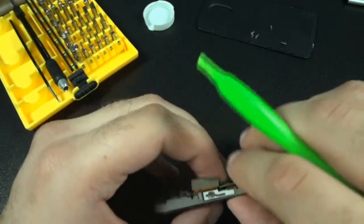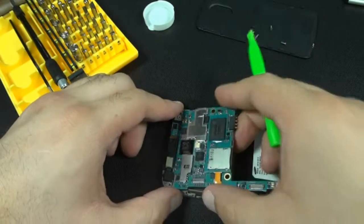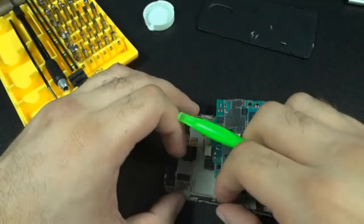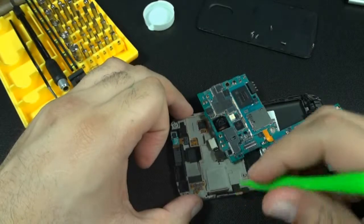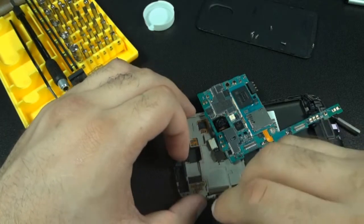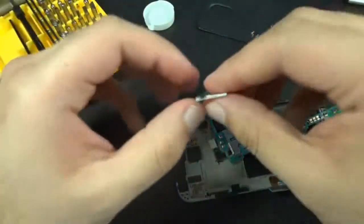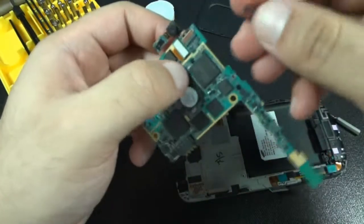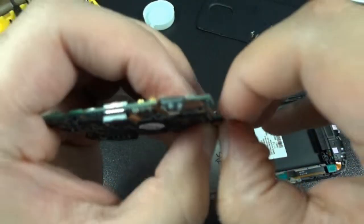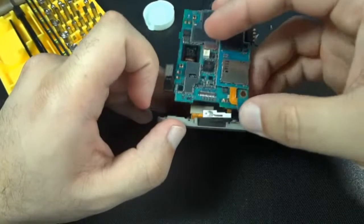Do not forget to connect your cable to the PCB board, or else your phone won't turn on. You don't have to take the power button off to connect it to the PCB board, but I'm going to because I don't want to fight with it. If you forget to do this, you'll know when you turn your phone on — or rather when it doesn't turn on.